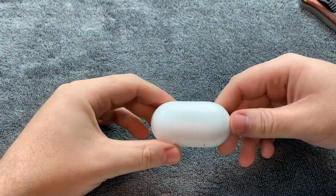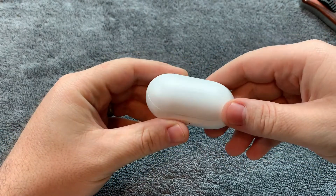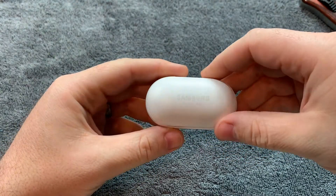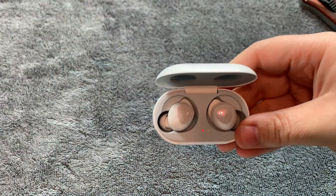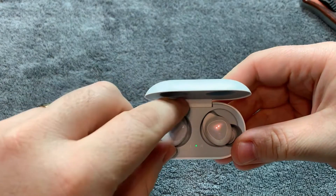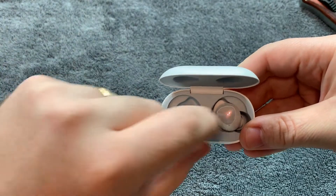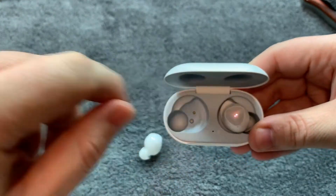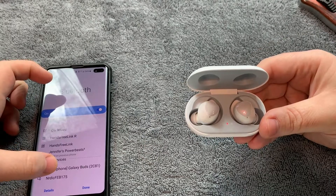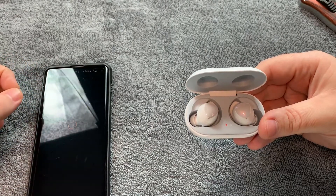Now let's get to the buds themselves. The case is actually very light — I'm actually impressed by that. And here you have the buds, which for some reason they're automatically just lit up. So I'm assuming it's saying they're charged. I believe my phone is supposed to pick this up — and yes, we see the Galaxy Buds here. So let's connect to that. Start the journey.